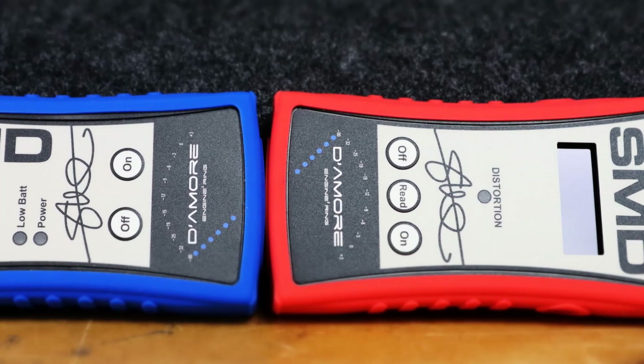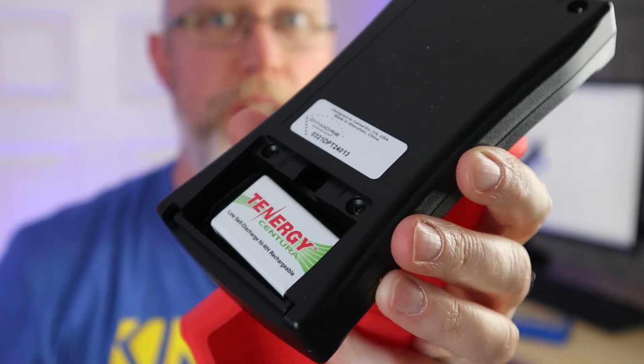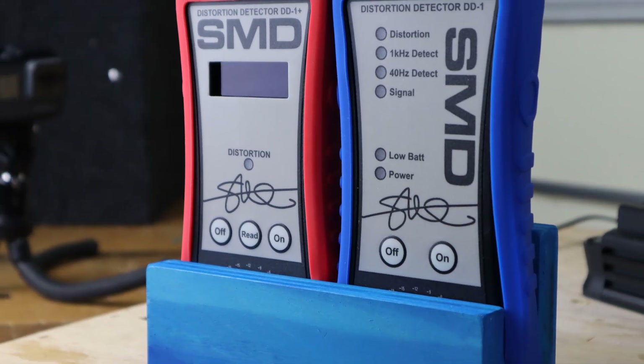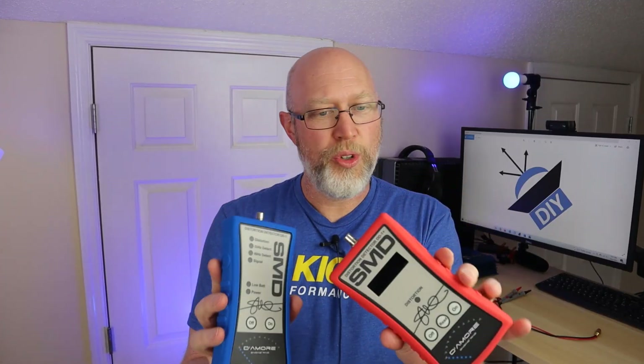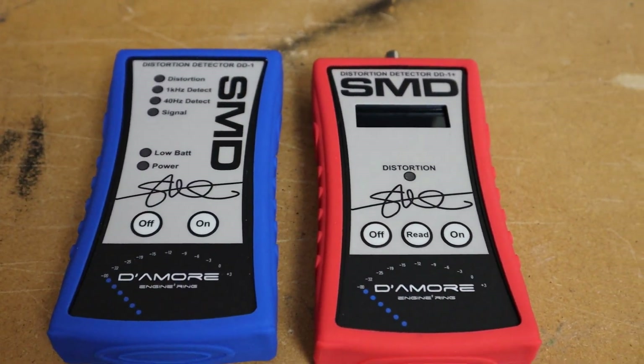Both have a sturdy plastic case. Both use a 9-volt battery. Both of them have these silicone slip covers. The cover on the DD1 is blue and the cover on the DD1+ is red. They both use an RCA-style plug in order to accept the test leads. Both of them detect distortion the exact same way. These are not clip lights — they're not looking for clipping.